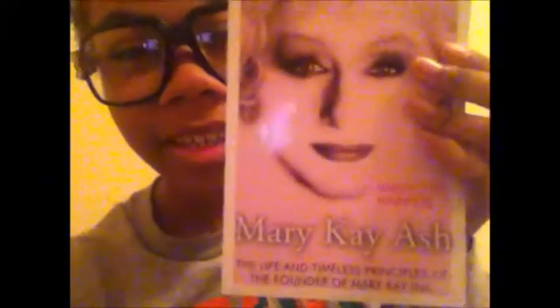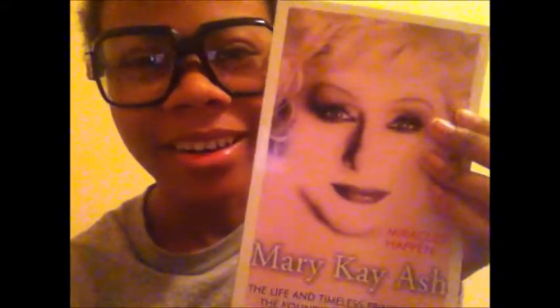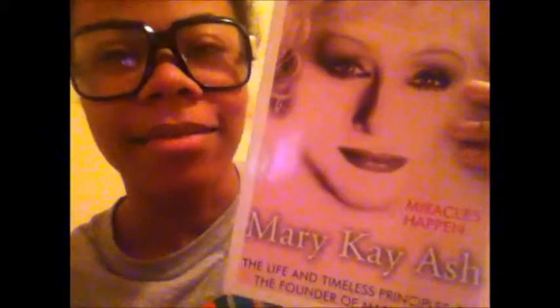I just got some facial cloths. And this book — I already have this book because my mom got it and I've already kind of read it. I may be giving this away, so if you are interested in Mary Kay or just want to learn more about her, I may have a contest soon. This is pretty valuable information, especially if you want to start your own Mary Kay business.